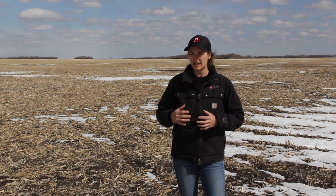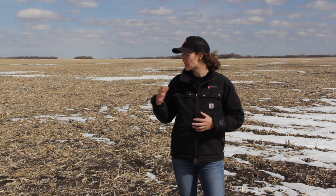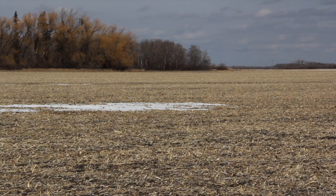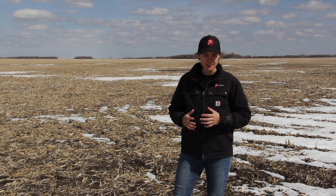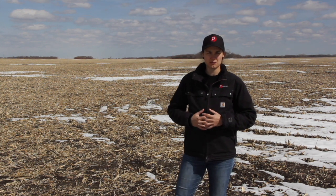That's the first thing. The second thing — we're out here in late March, guys are starting to get excited. When we think about getting into the field, the first thing that comes to mind is soil temperature. As you can see, there are patches of snow out here still from our most recent snowfall. Where is that frost sitting? What's the overall soil temperature? We know that corn will not germinate until around 10 degrees Celsius — that's the magic number. Any earlier than that, corn is going to run into a multitude of different problems.